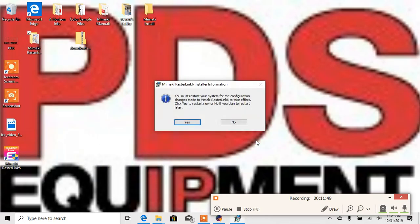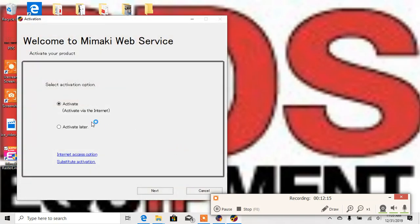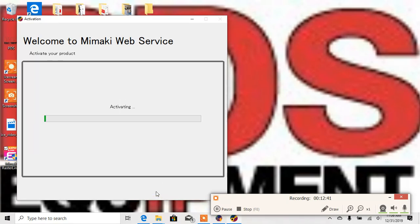I'm going to select Finish here. It's going to say you must restart your system for the configuration changes to be made — I would recommend selecting Yes and restarting. I'm going to select No for now. If I go into Mamaki Rasterlink and click Yes, it's going to power on your software. Now we're going to activate our code — this is on the inside of the box, on the left side. It's going to be your long serial code. I've entered in my activation code, I'm going to select Next, and then click Finish.